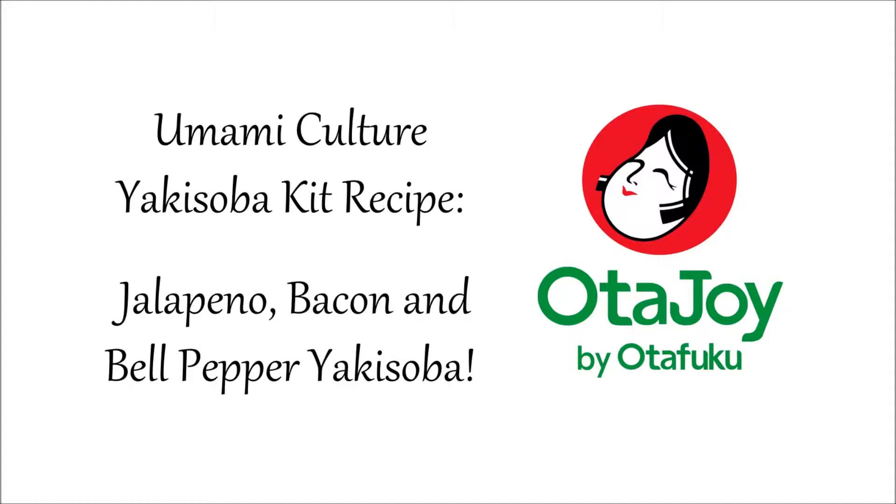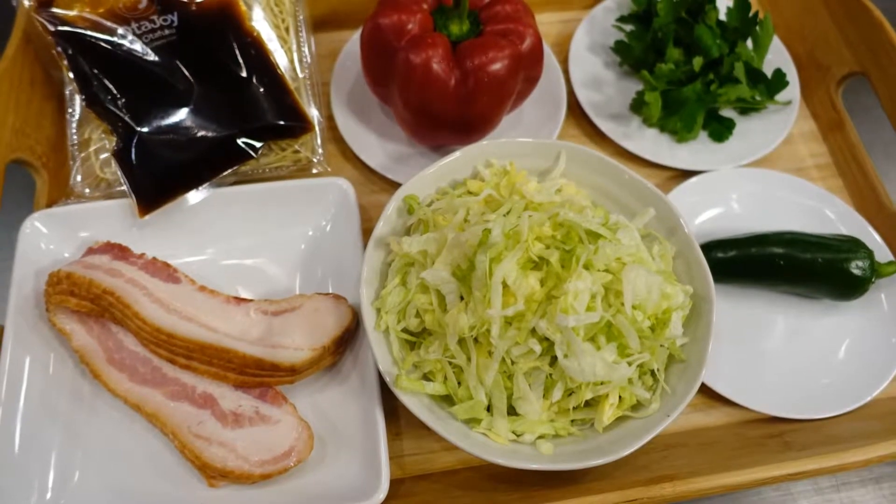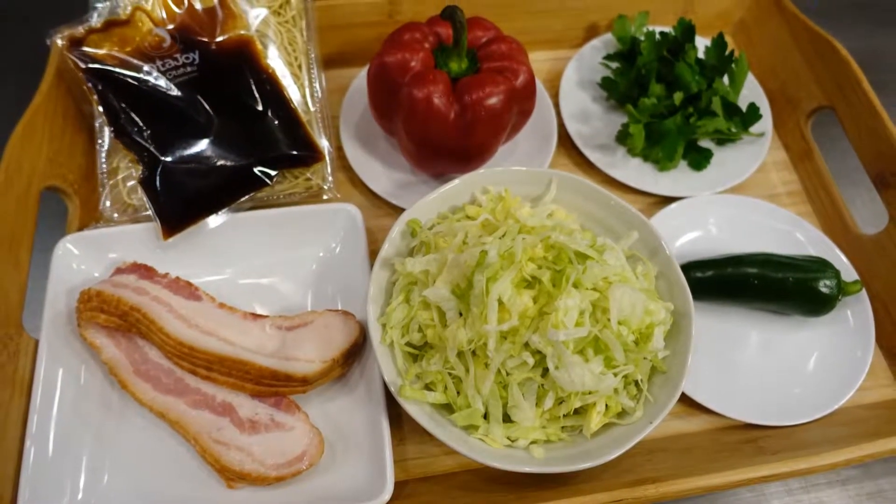Hi! Thank you for watching OdaJoy's cooking tutorial about yakisoba. This is the recipe to go along with the umami culture kit. We'll show the full recipe at the end of the tutorial.